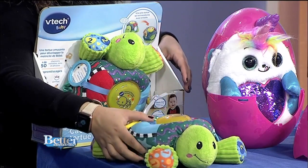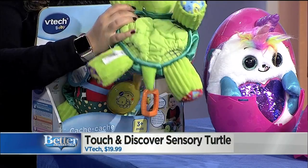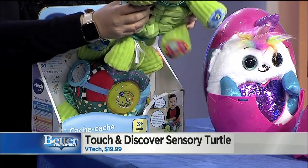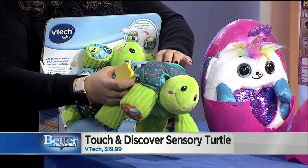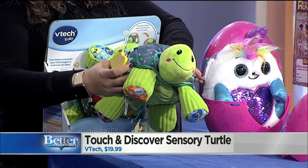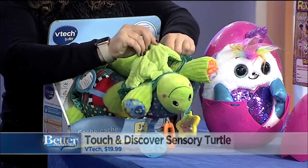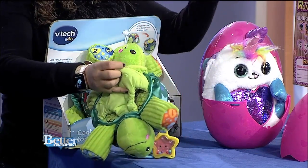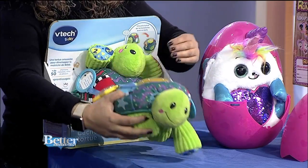We're going to start with the Touch and Discover Sensory Turtle. This is great for really little babies, ages three months and up. It's super soft and plushy, it's got different little rattles, lots of interactive features, and a little button on the top that's really easy for kids to push. The whole thing actually rolls up into a ball, so you can tuck his little legs inside and he becomes a wibbly-wobbly ball for kids to play with.